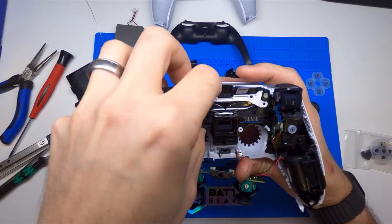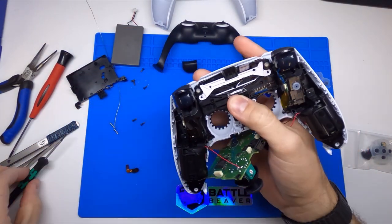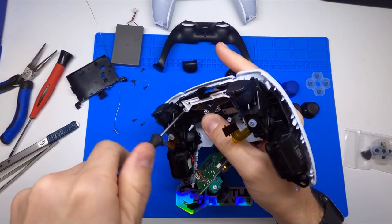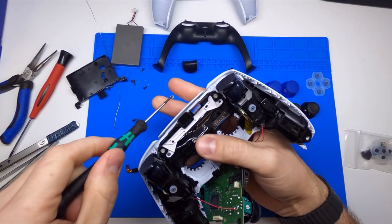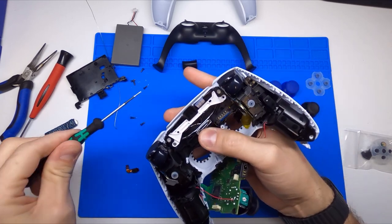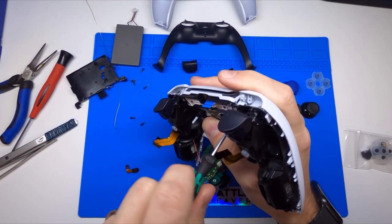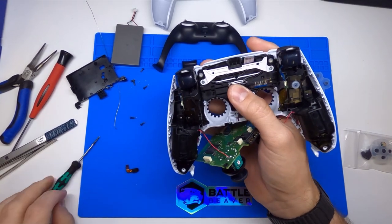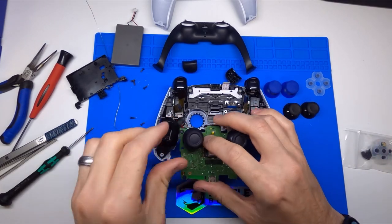We'll put the mid plate back in and go ahead and put those two silver screws back in their proper position. The reason we point out the silver screws is that they are just slightly longer than all the black screws. So if you were to put them in a position out here where the hole isn't deep enough, you could actually wind up leaving marks on the outside of your controller.